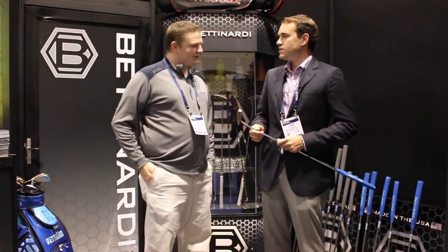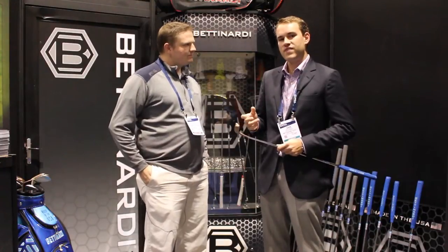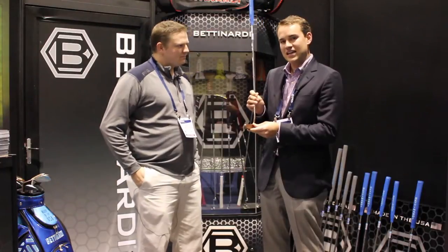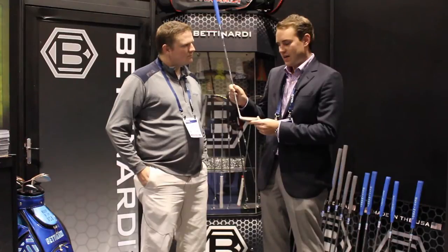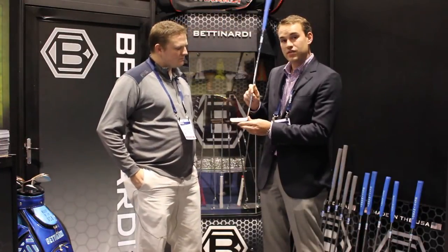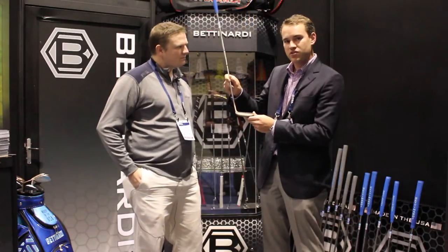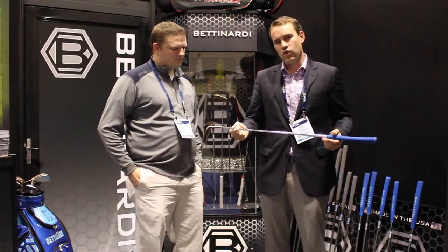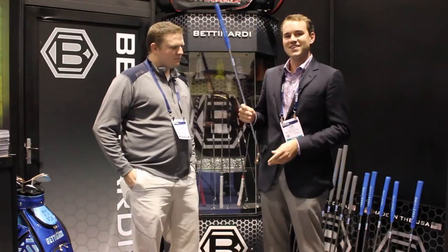So the Studio Stock line was introduced last year. Our Studio Stock 2, which is a compact blade, and our Studio Stock 16, which is a face balance mallet. This year what we added was our Studio Stock 6, a classic 8802 style blade. This is really a beautiful model for Bettinardi. It's got our fly mill face, our Olympic bronze PVD finish, and really just a throwback to one of the most famous putters of all time. It's got full toe hang. Putter purists around the world are rejoicing about this model. It's really solid and I think it's going to be a great one for us this year.